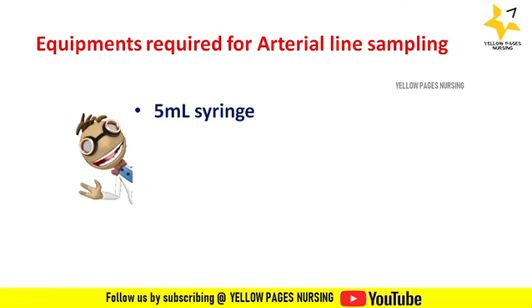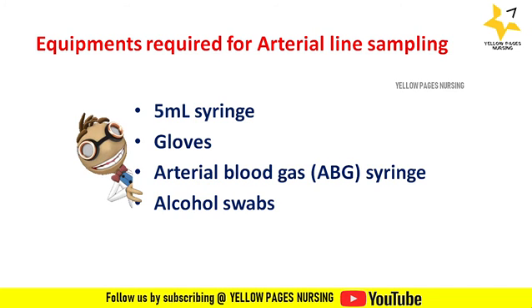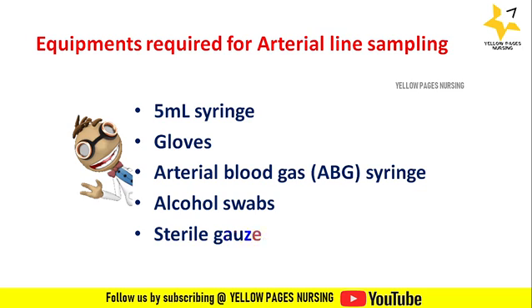Equipment required for arterial line sampling: 5 ml syringes, gloves, arterial blood gas syringe, alcohol swabs, and sterile gauze.